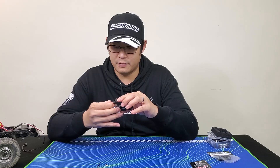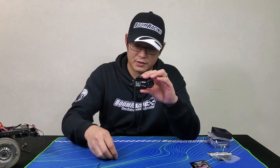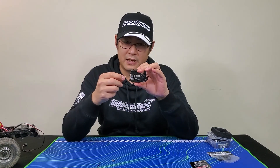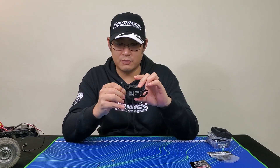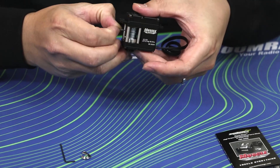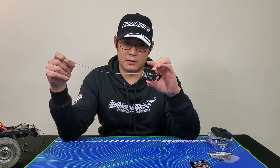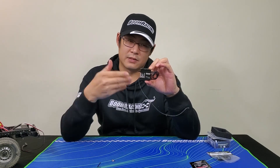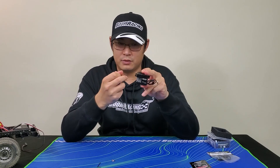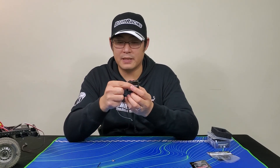When you first get it, you have to tie on the actual hook yourself. But before I get to that, I'm showing you how to actually operate the free spool. You can press this button and pull the free spool out. If it's not locked back in place, you keep pulling until it clicks, so it's locked back into the actual operating mechanism and you can wind it back in.